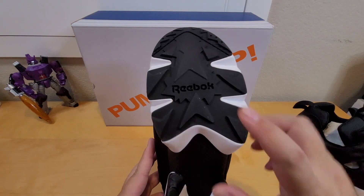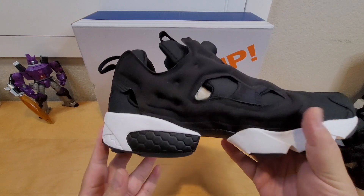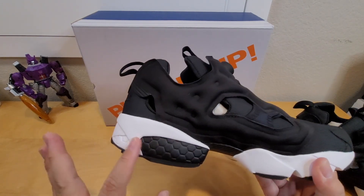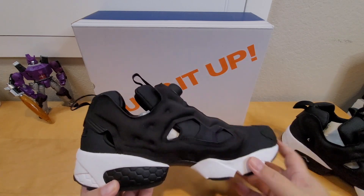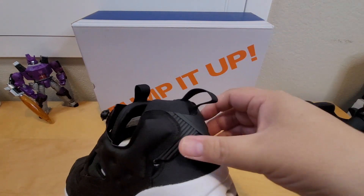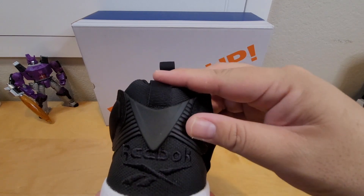On the bottom, you can see the traction. On the medial side or inner side of the shoe, there's a hexalite design but there's no hexalite window, so you can't really see it. In the back there's a pull tab, and this rubber piece provides support. It says Reebok with the Reebok design logo.